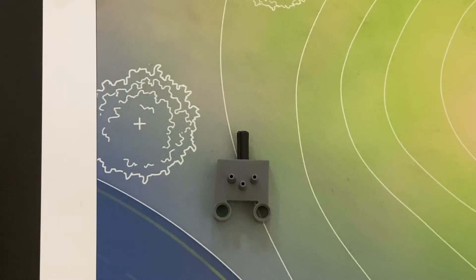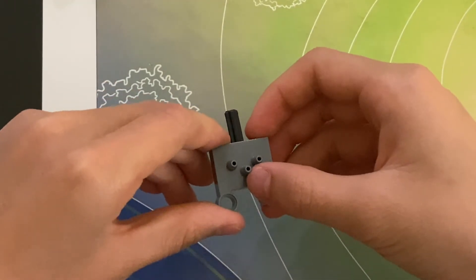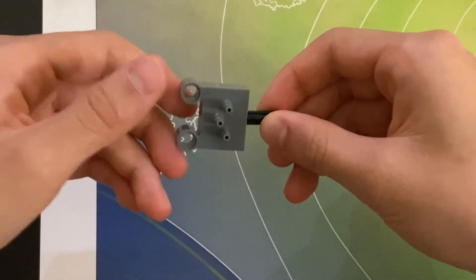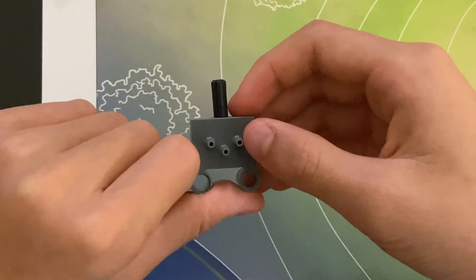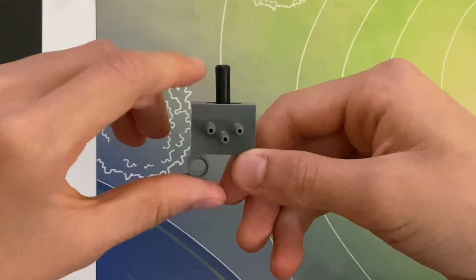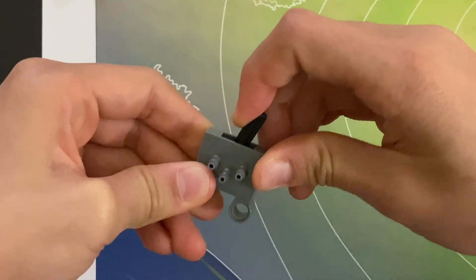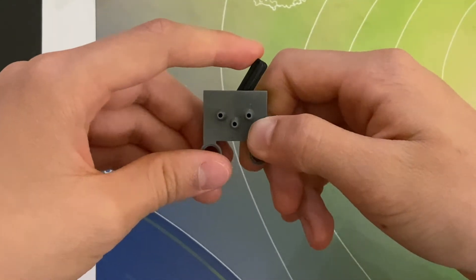Now let's look at the controller of the system: the valve. A valve has one input port in the middle and two output ports on the side. It also has a black axle on top and two pin holes to connect to your assembly. If the black axle is in the middle position, it will close both output valves, allowing no air to go to the rest of the system. If you switch it to the left, it will open the right valve, and if you switch it to the right, it will open the left valve. Whichever way you switch it, it will always open the opposite valve.